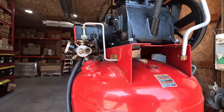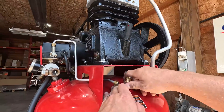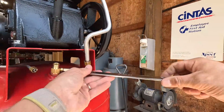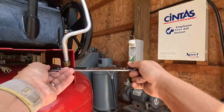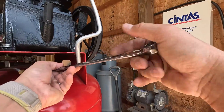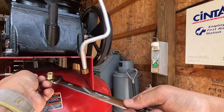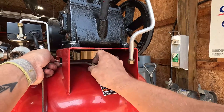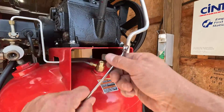The actual check valve takes a seven-eighths inch wrench. Now that we're getting our check valve out, we will then install the new check valve. Get it in and use our seven-eighths wrench to tighten it down into place. Get it seated, make sure this aligns up, and we'll get our unloader attached. Use a half-inch wrench to tighten that up.